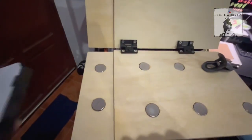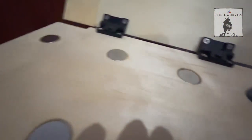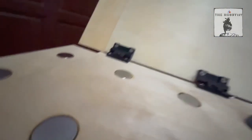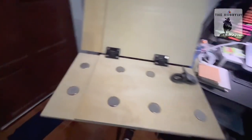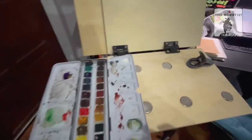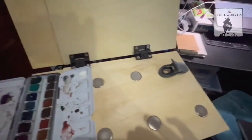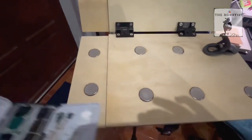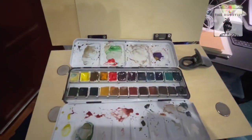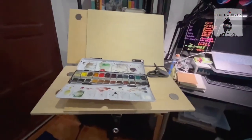Testing it out — it fits nicely. Even if I use bigger ones, like my Daniel Smith paints here, the magnet is very strong. I can use it there, or even put it here if I want to. It holds thick ones perfectly. I'm quite happy with this DIY project.